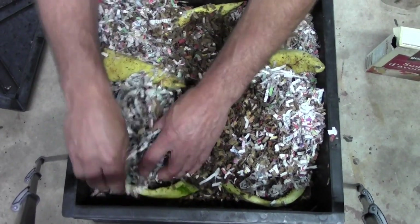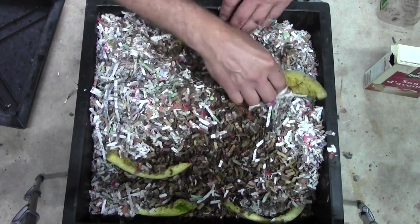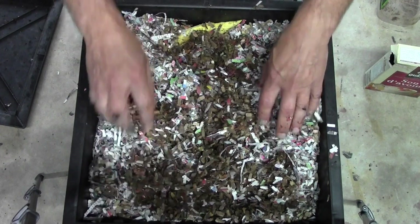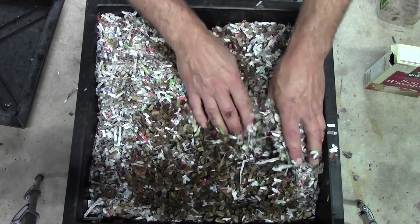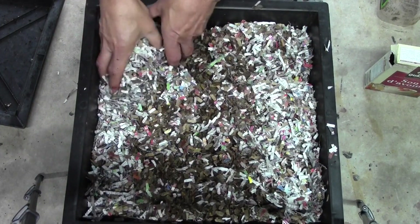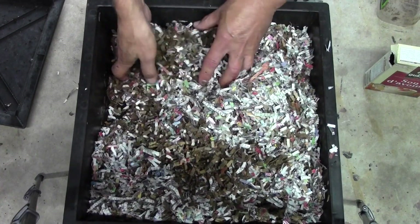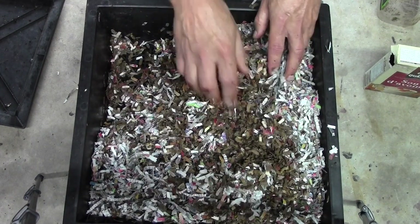So we'll put it back in — it doesn't have to go exactly where it had been. We know they came up from the tray underneath to come up and eat that. We do have another piece of watermelon in here. I know that I have several thousand worms in here.